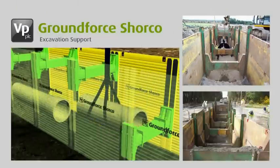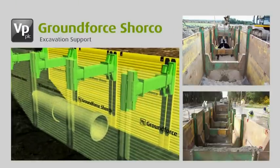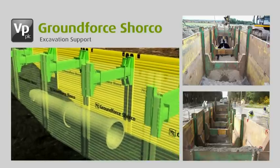The H-frames are strutted apart by uniquely designed rolling struts which move up and down the posts to aid installation and provide large clearances, allowing long pipes and culverts to be lowered into the trench.